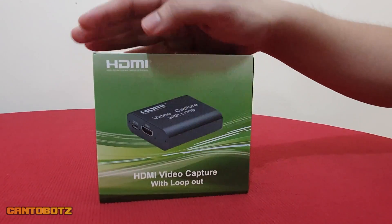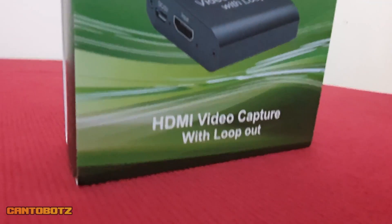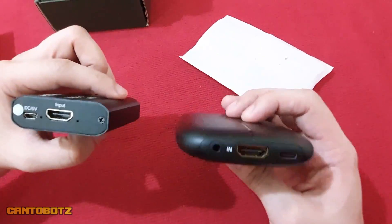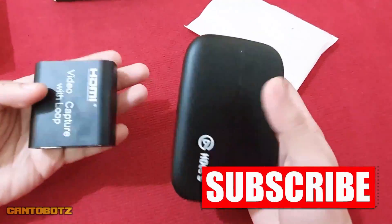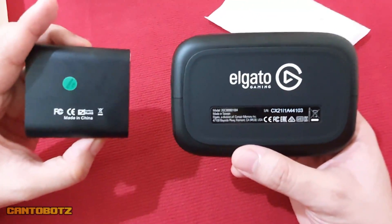Will you be getting this device? If you're still undecided or if you have questions about the capture card, be sure to drop a comment down below and we'll get to that on our next video. Now is also the best time to hit like, subscribe, and ring the notification bell to help grow the channel. Thank you for watching and I'll see you guys next time.